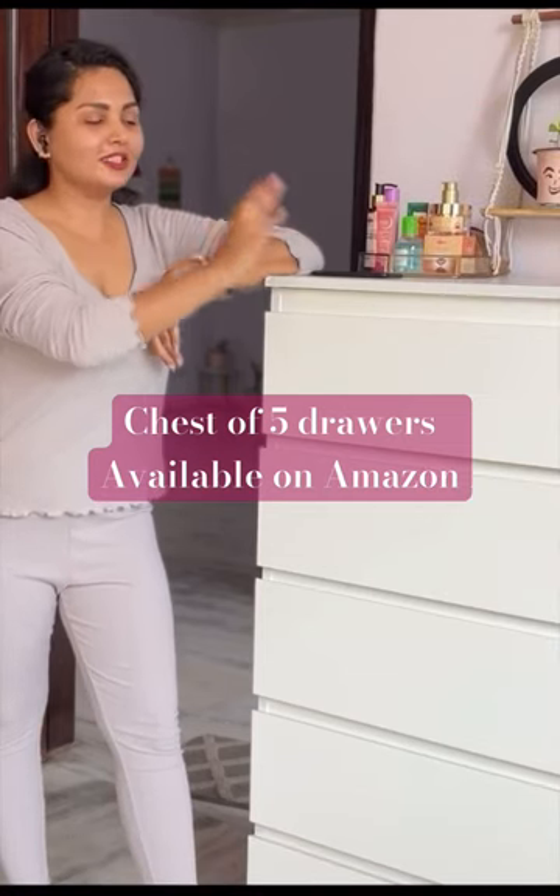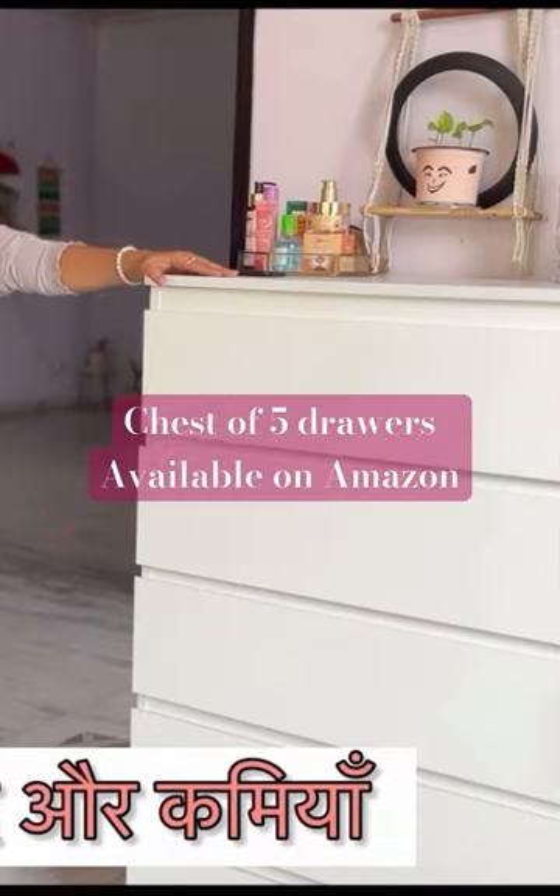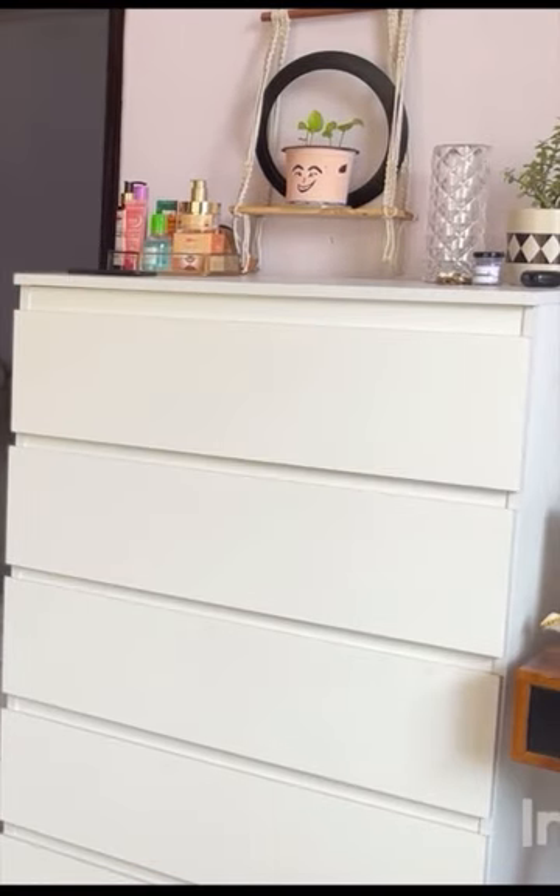This video is solely related to this chest of drawers. I purchased this item from Amazon and I will explain its pros and cons. This chest of drawers is here — it is quite a big one.